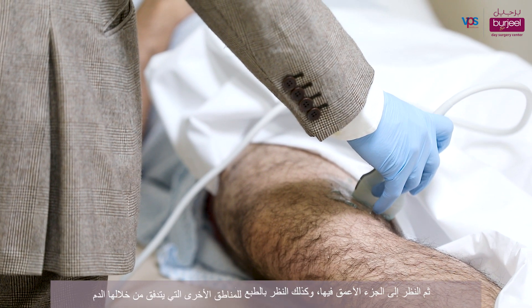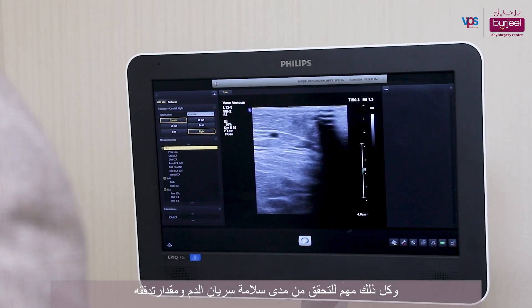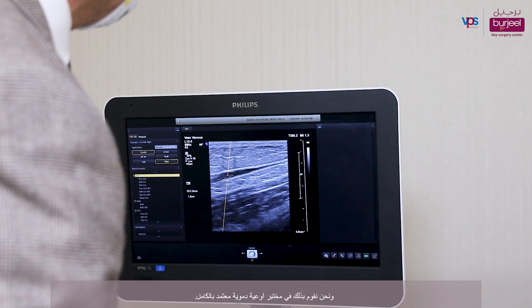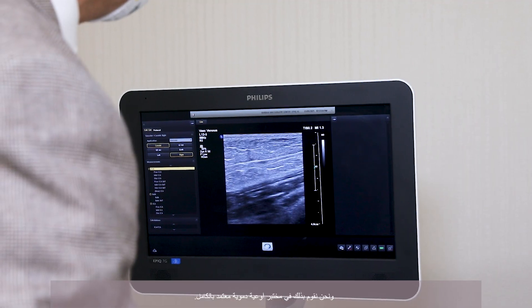We also look at the deeper aspect of the vein and the other modalities of how the blood is flowing and in which direction it is flowing. All these aspects are important to be able to see whether the circulation is okay or not — and this is the important aspect of doing this in a fully accredited vascular lab.